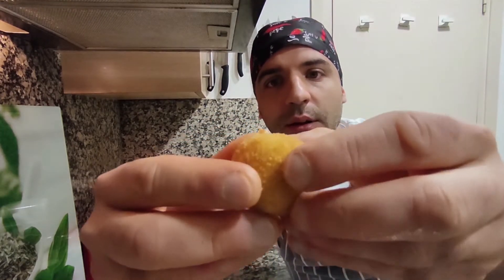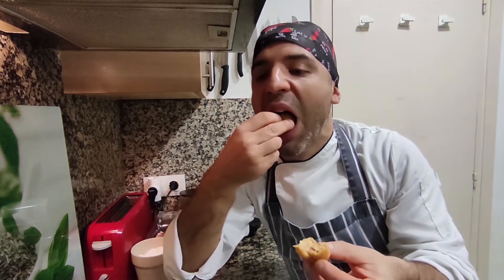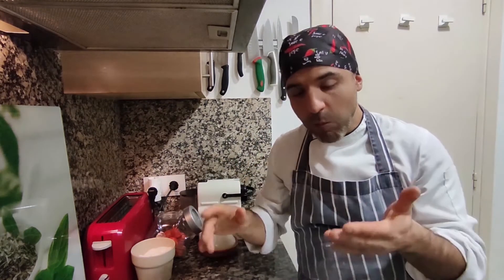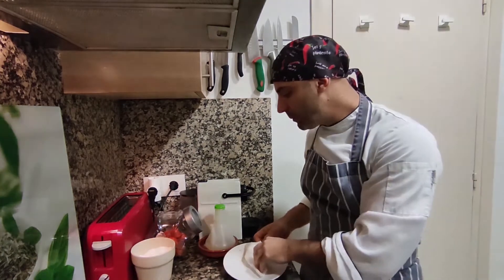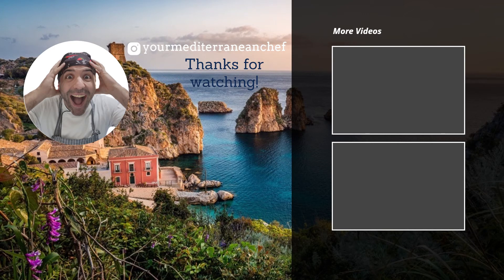Look at this close-up. Did you enjoy making croquettes? Then subscribe to my channel, leave me a comment below, and hit the notification bell. See you next week for my next recipe!